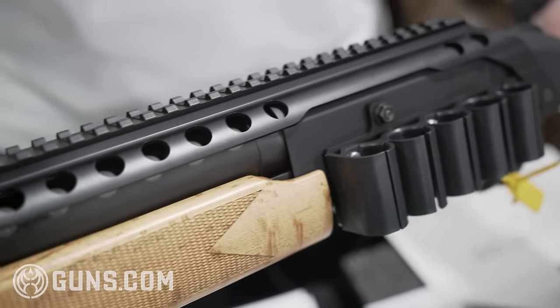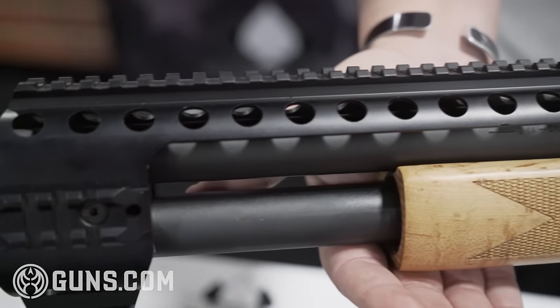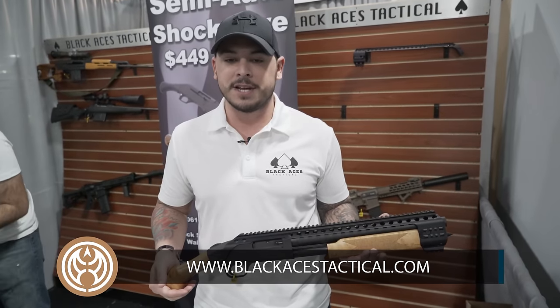Alright guys, thank you for stopping by SHOT Show 2019. You can come see us at booth 759. Visit our website at www.blackacestactical.com or find us on social media at Black Aces Tactical.